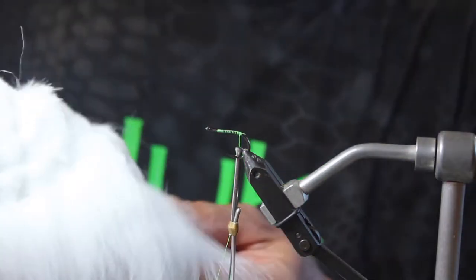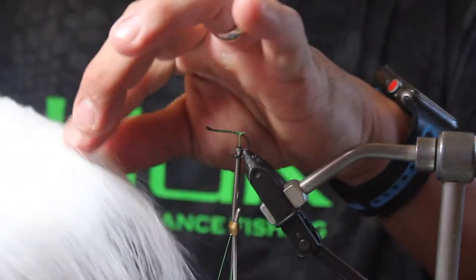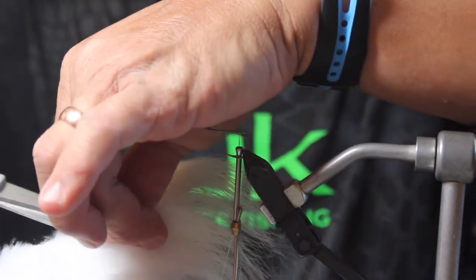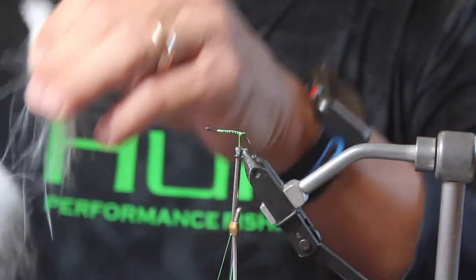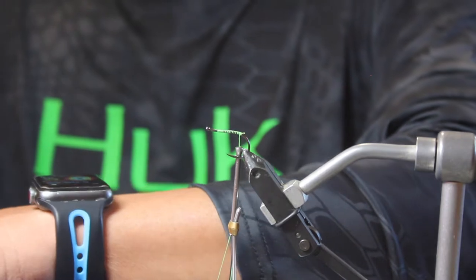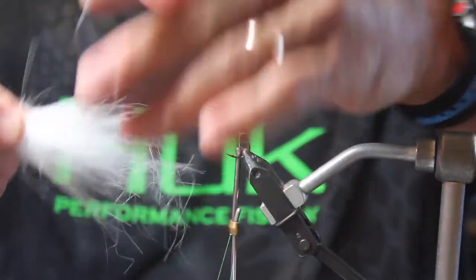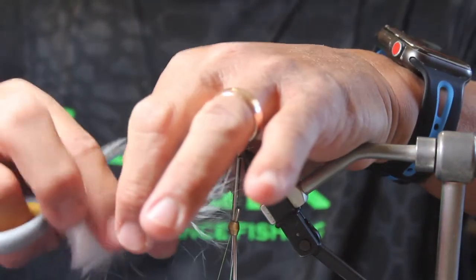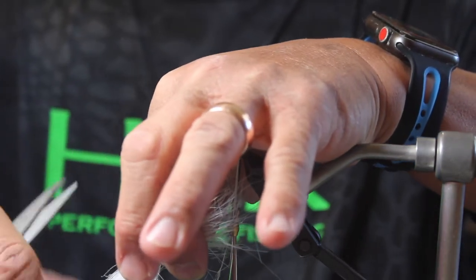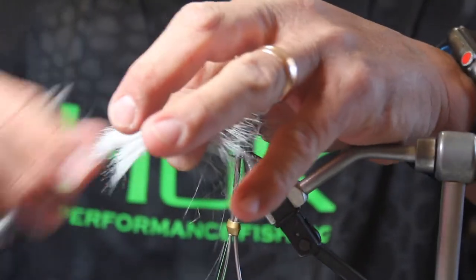Next thing we're going to do, we're going to use some Flycraft fur. When you grab the fur, you're going to take a piece, cut it out and take another piece and do the same. So you have a decent amount of fur, then you're going to grab the longer strands and get the shorter strands off, so it's not taking up too much bulk.